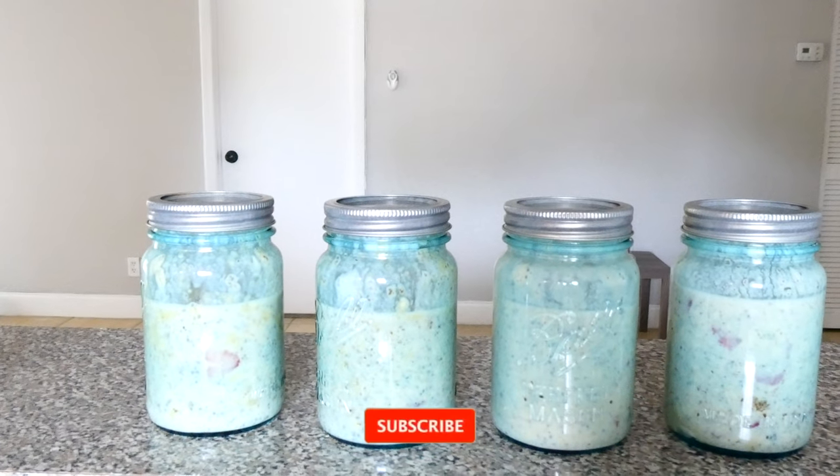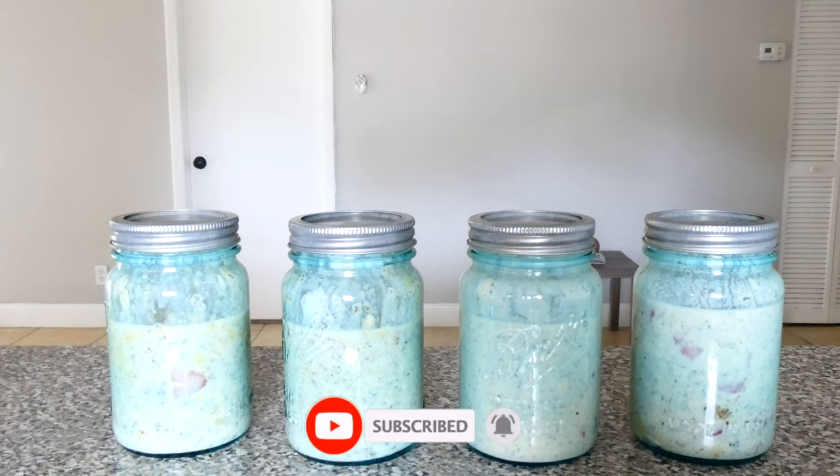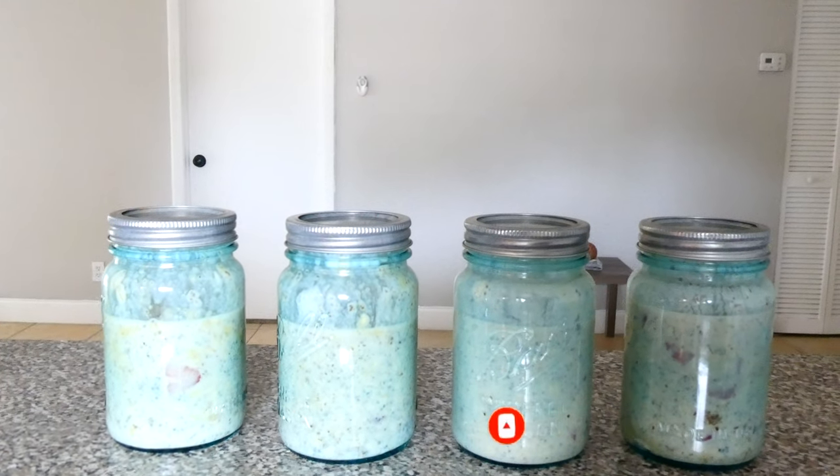That's how I make my overnight oats. I hope you guys enjoyed the video — be sure to like and subscribe, and other than that, we out.